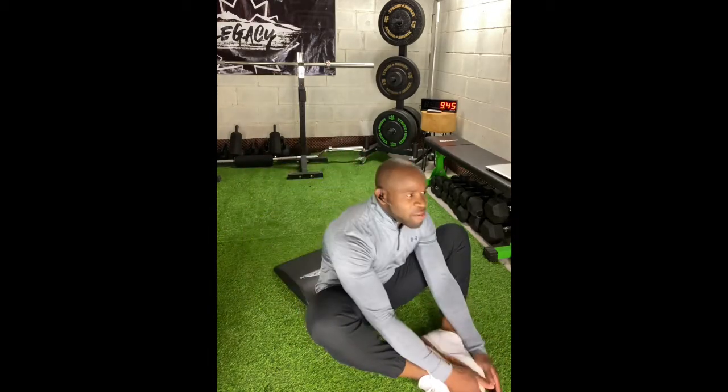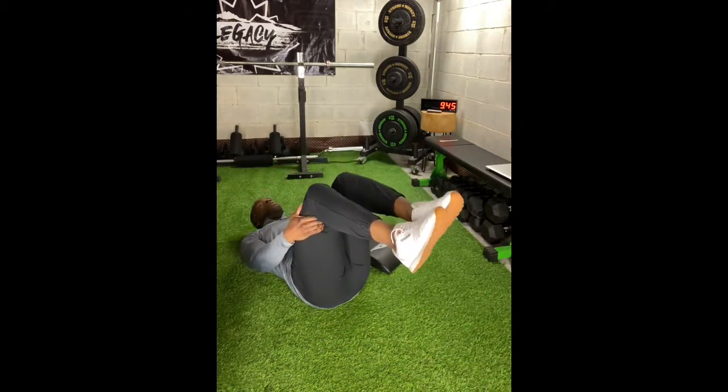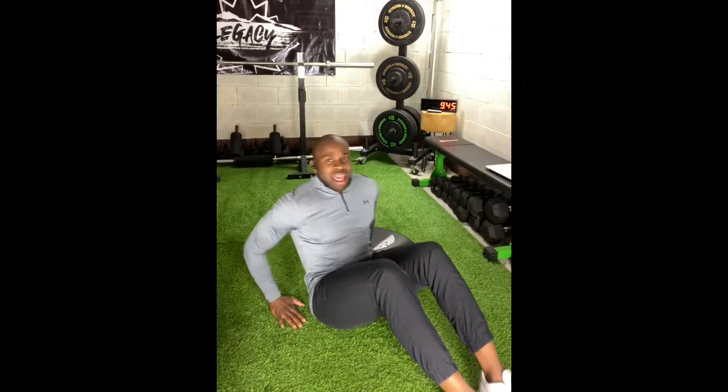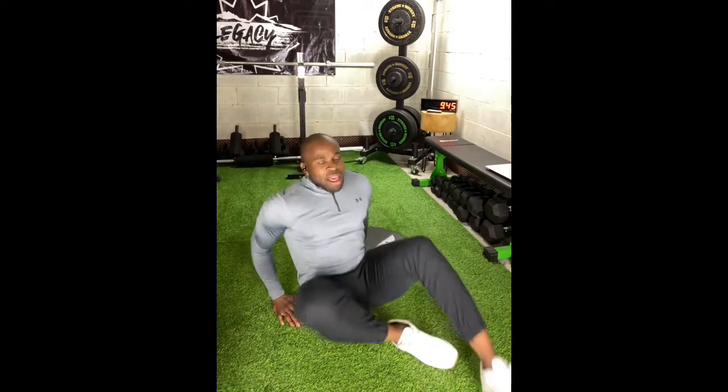You're working continuously — 20 seconds per movement, cycling through sit-ups, dead bug hold, and leg extensions for four total rounds. After you finish your four rounds, you get a one-minute break before moving on to the second set.